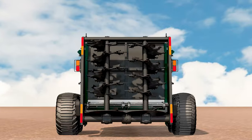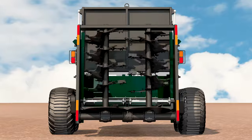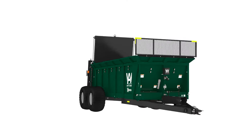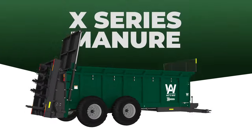Take the guesswork out of applying it with a metered flow system, available on the X700 and X900 spreaders. An optional Raven system ensures accuracy within 4 pounds per acre, so you'll never overflow. ArtSway X-Series manure spreaders.